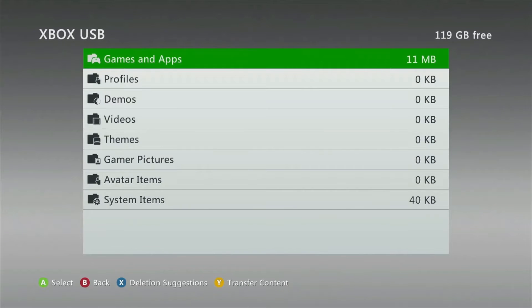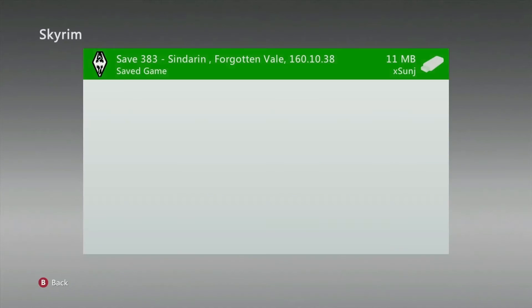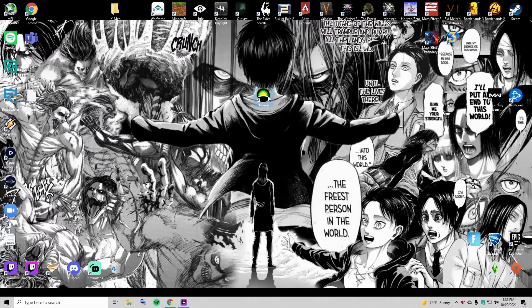Go ahead and check your formatted USB drive under Games and Apps. Alright, it's there. I'll see you on PC.